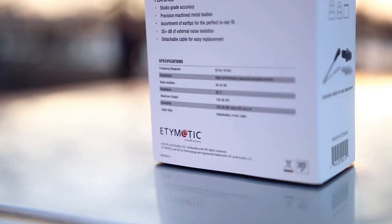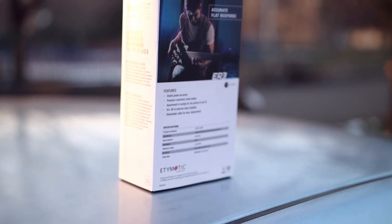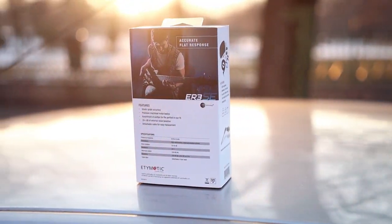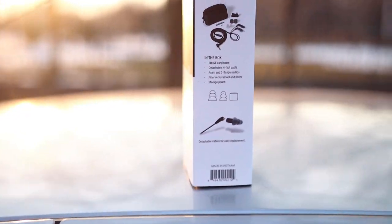The unboxing of the ER3 SE is actually quite interesting. It is not a very complex IEM and it comes packaged way less interestingly than the other ones. I actually did the full return review already, so I did not really have the time to repack it for the video.